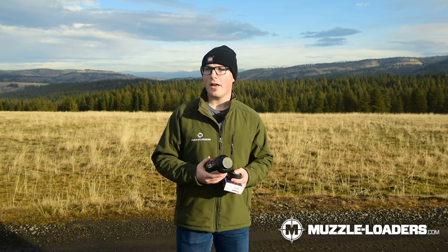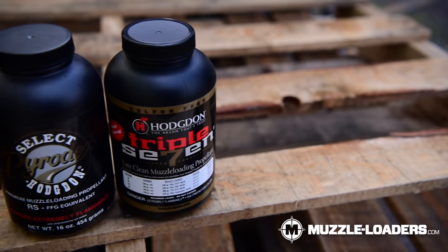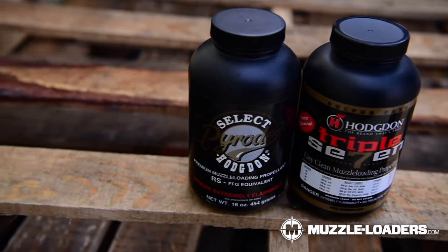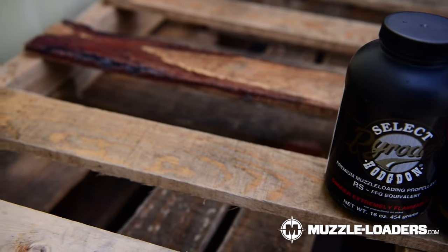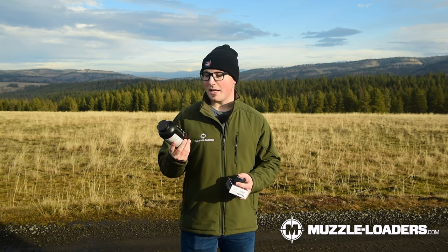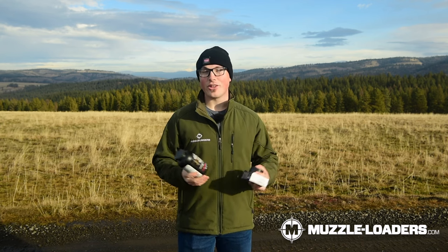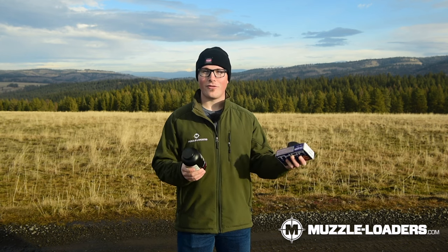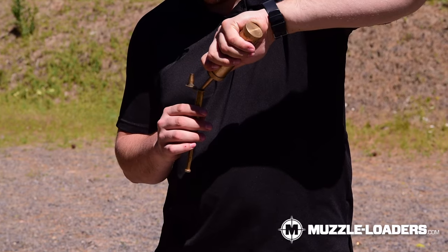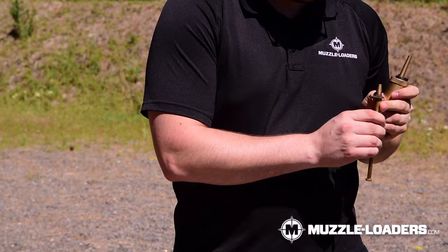Now I want to talk about powder. Some of us here like to use 777 2F or Pyrodex RS, but a really popular one around the office that we've tested and used in the field a lot is Pyrodex Select — and that's the one I use personally. It is accurate, has excellent velocity, and it does smell, which is a downside, but I'll deal with the smell if it means incredible accuracy. We usually use 90 grains by volume of Pyrodex Select, and when paired with the RWS musket cap it is a really solid combination.